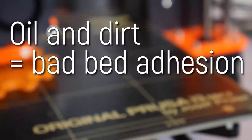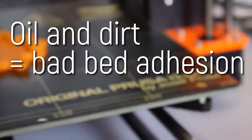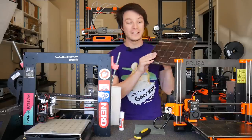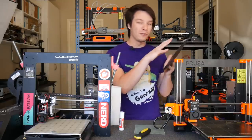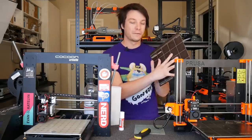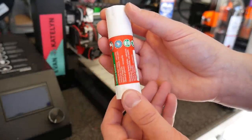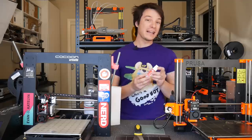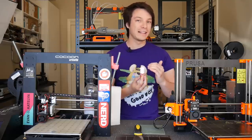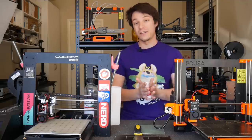Basically the biggest cause of printing bed failure in my opinion is oils and dirt. As you pick up your print surface — for example this is the bed from the Prusa Mk3 — you touch it and you get oil onto the surface, and that greatly diminishes your print's first layer from adhering to the print bed. A glue stick applied in a small amount goes a long way to giving your first layer that little bit of extra adherence to the print surface.